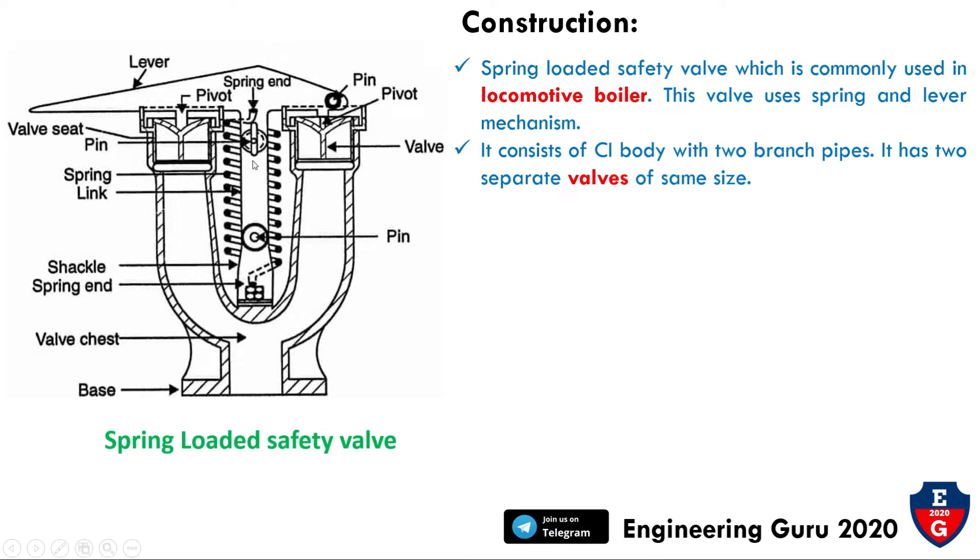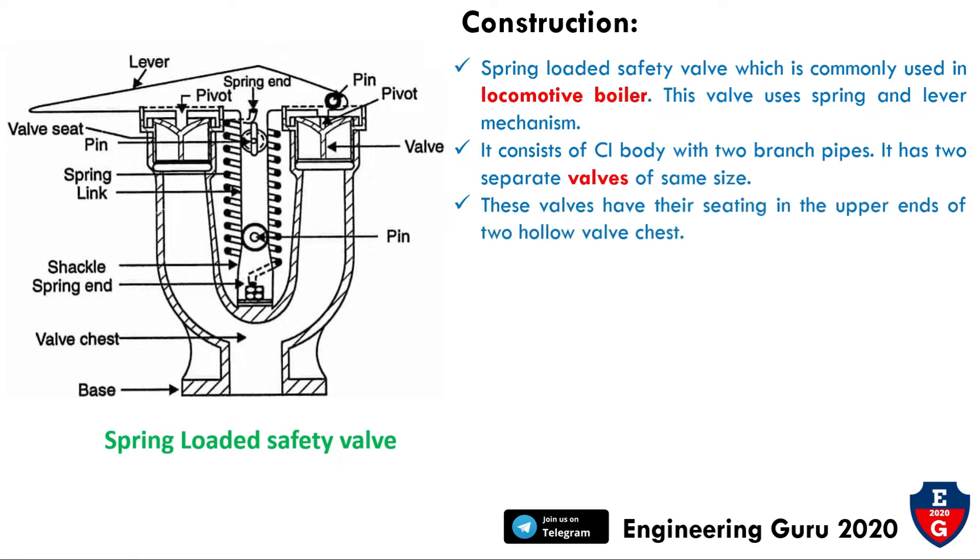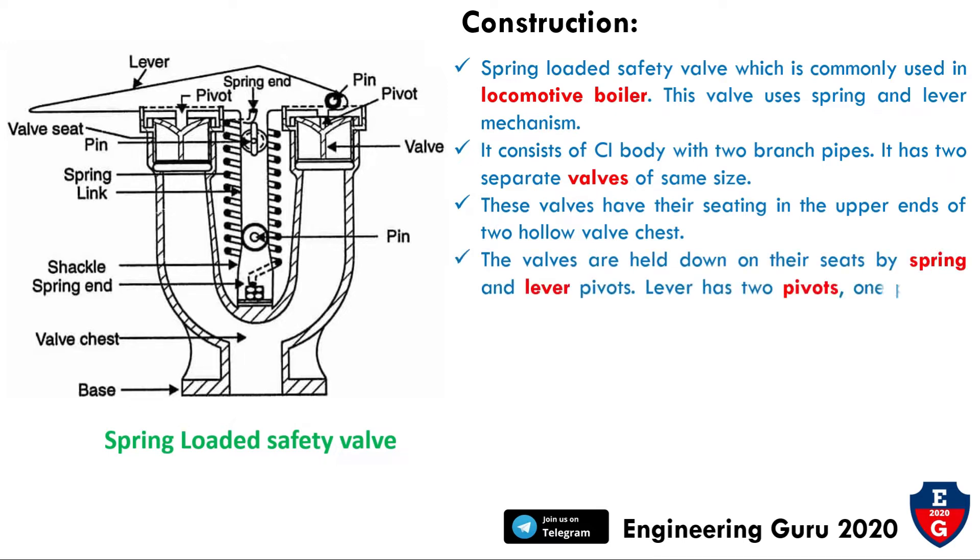Each valve has seating in the upper end of two hollow valve chests. The valves are held down on their seats by spring and lever. The lever has two pivots: one pivot rests on the lever and the other is connected by a pin.